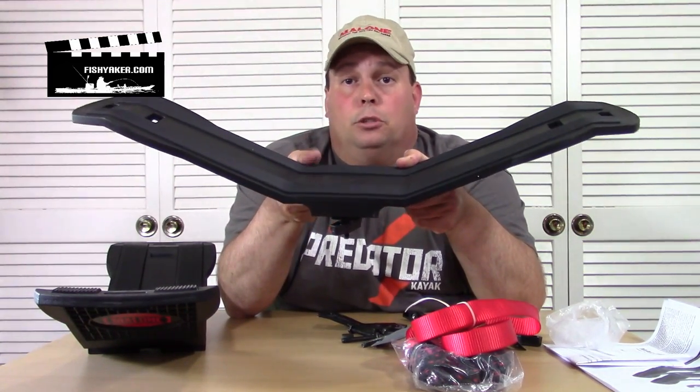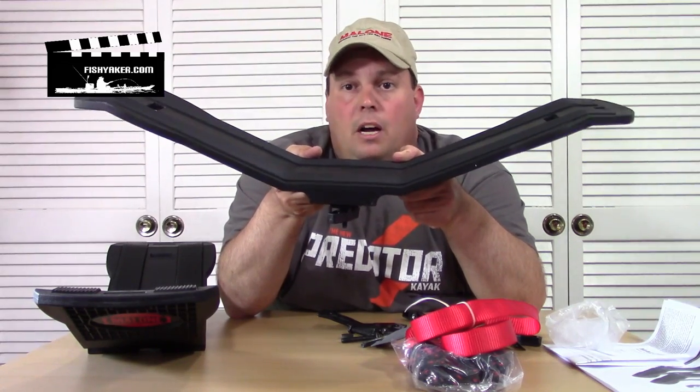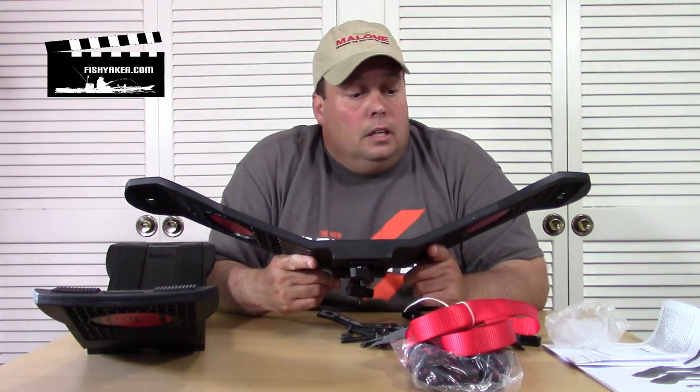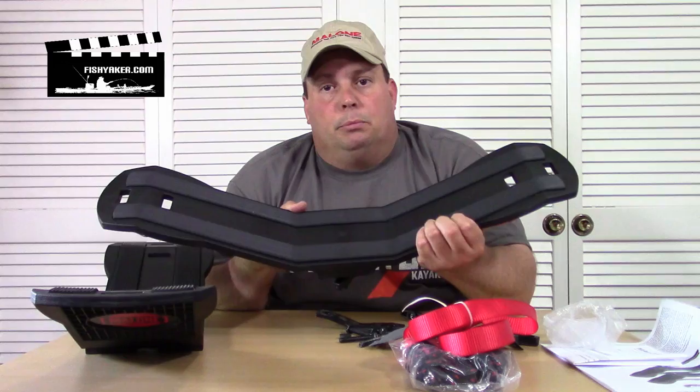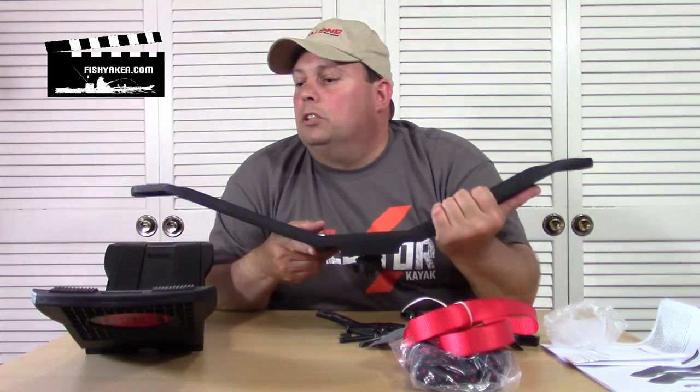I use these on my trailers and on the racks of my cars and SUVs - I love them. I've been using them for years. I've got some on there now that are about 15 years old and still going strong, no issues whatsoever. The rubberized material on it is still sticking on there fine, no problems whatsoever.